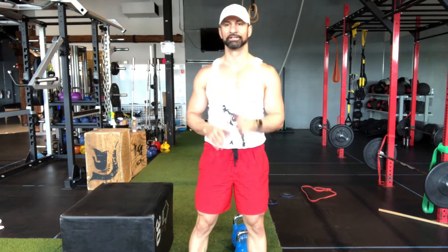Hey guys, how are you? Coach D here. I'm going to be taking you through the double kettlebell Bulgarian split squat.